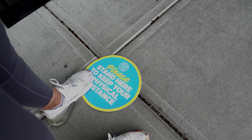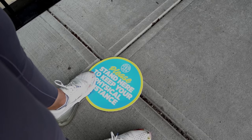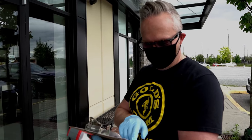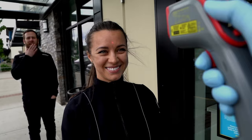Check-in is easy. When you approach the front door you will see physical distancing floor decals which are six feet apart. You will be asked three simple questions from our health declaration. You will also have your temperature read to see if you are within normal standards.